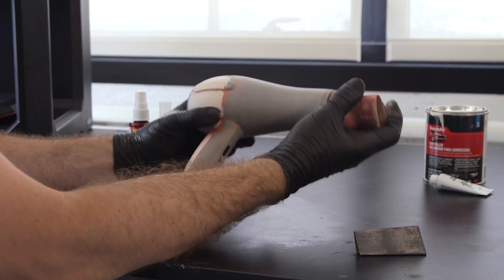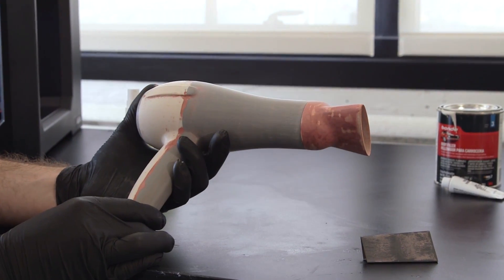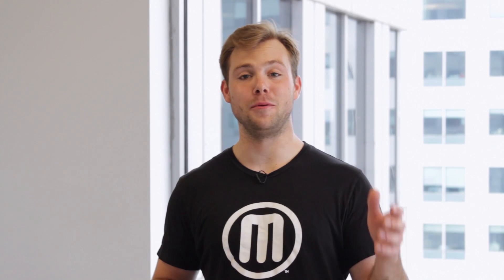Here we have the final product. You just learned how to take your prints beyond the build point.